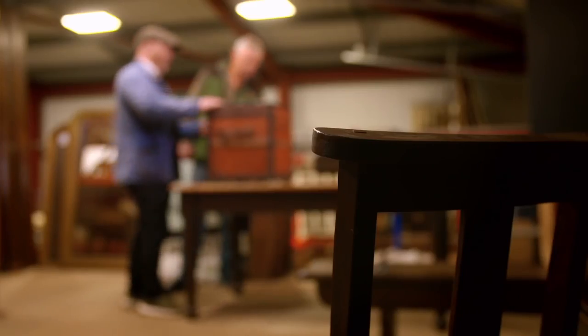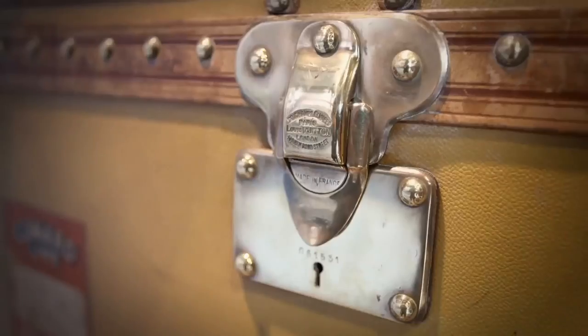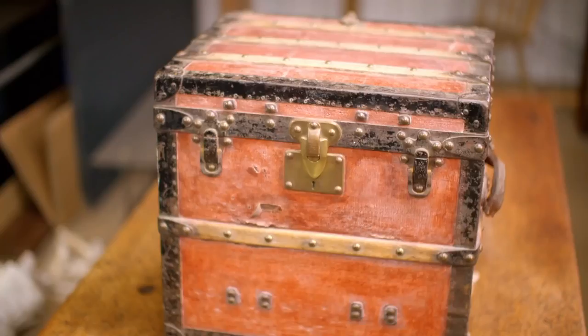It's now one of the world's most recognisable designer brands. But back in 19th century French society, the super rich went nowhere without luggage designed by Louis Vuitton. And the trunk Drew's found seems to have its own unique history.